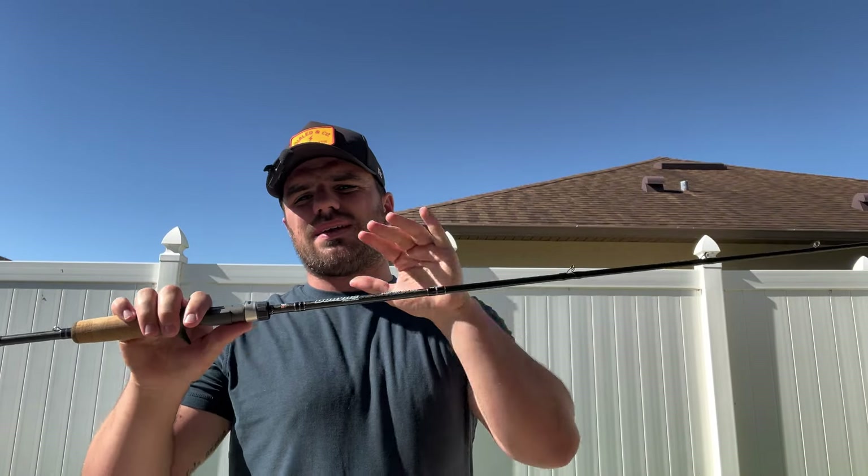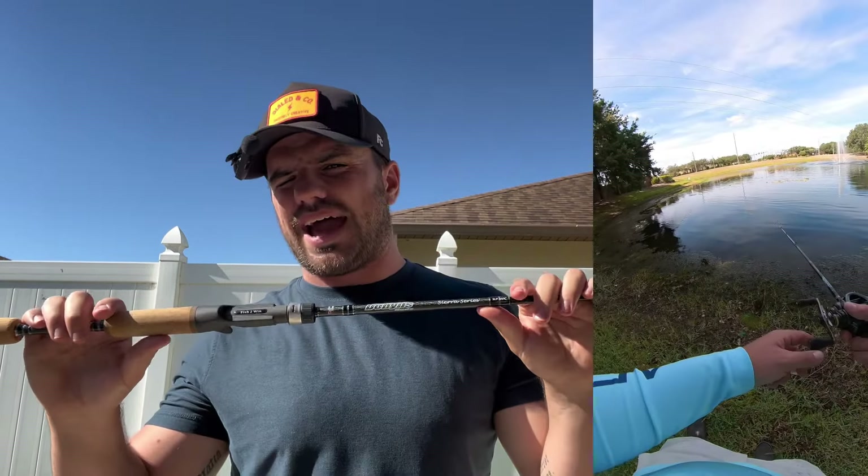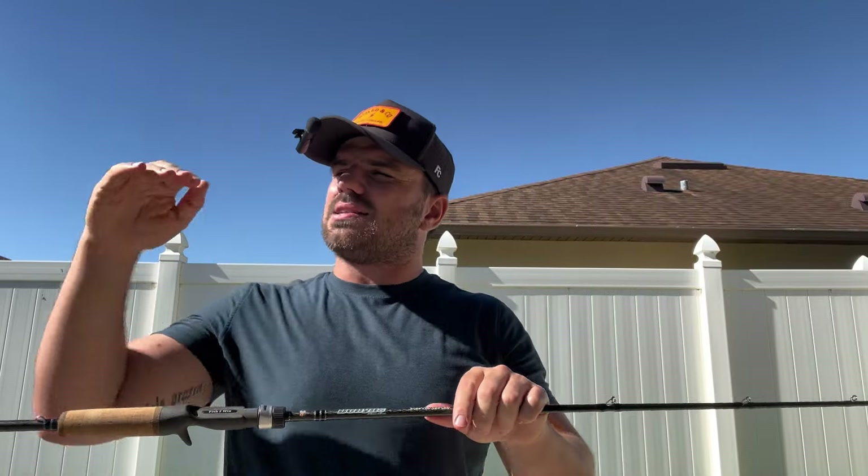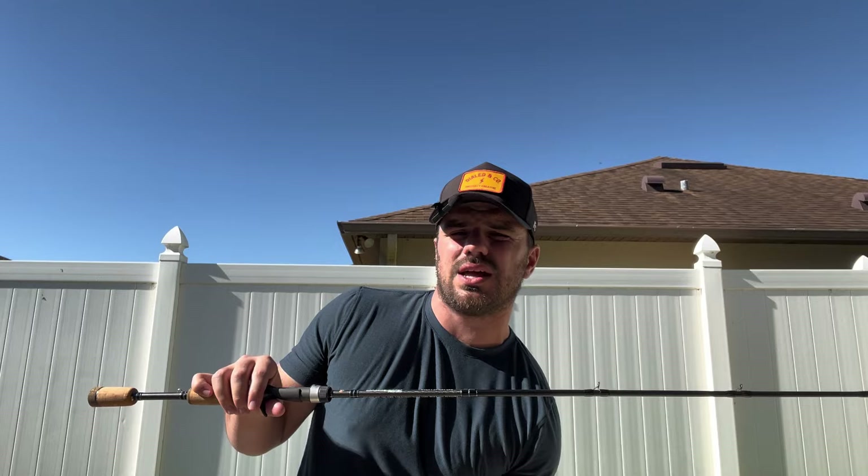As far as lure rating for this lighter rod, I'd max out at around six and a half grams — that seems to be the sweet spot for the top end. You can go all the way down to about one and a half grams with something like a little cicada lure, though that's not a great casting experience. A more conservative estimate would be a top end of six and a half grams and a bottom end of maybe two to two and a half grams.